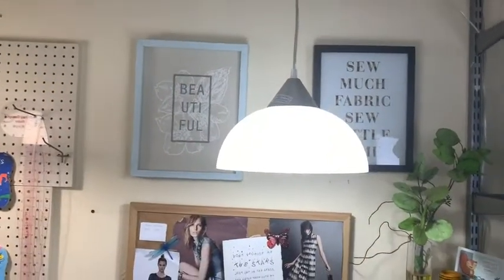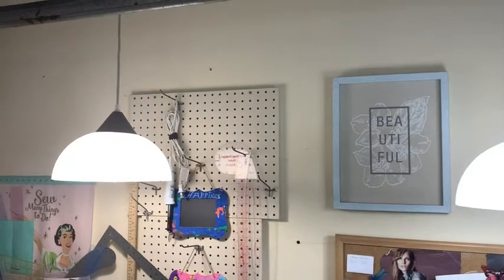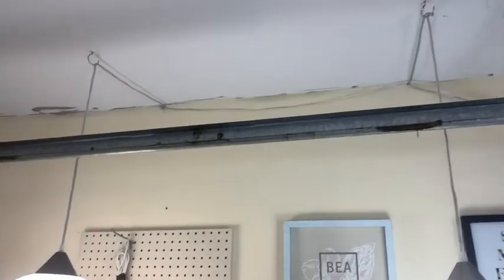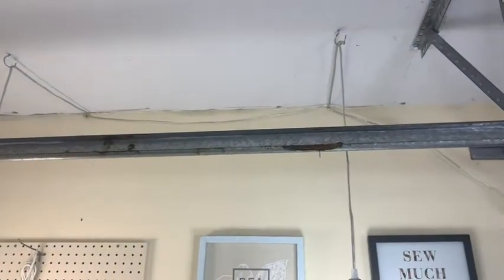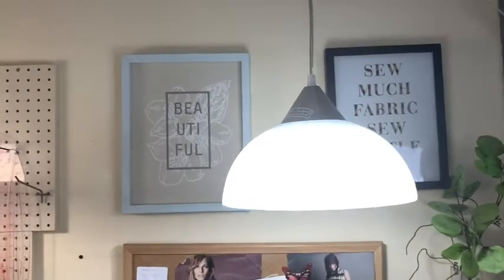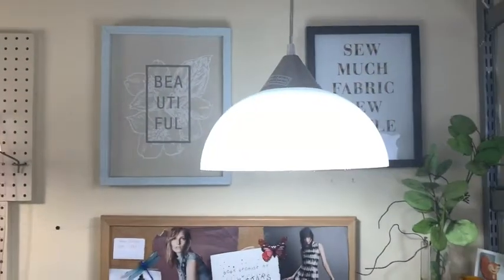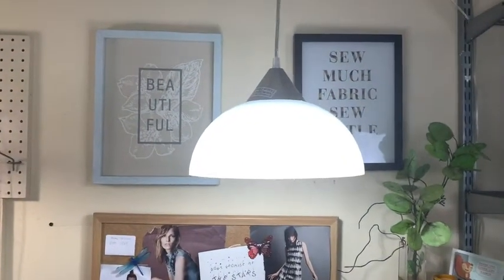These are from the store Globe Electric. Let me show you how easy it is just to put these in. The dome is a nice frosted color, really pretty. They're hung by a hook — the hook is provided in the box. I love the beautiful silver plated cone; it just adds to the decor of my space.